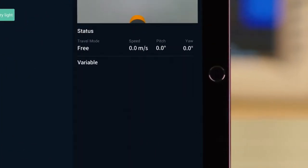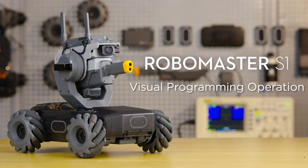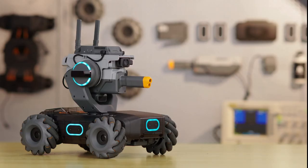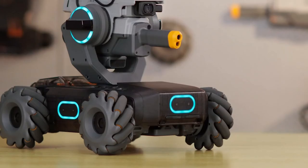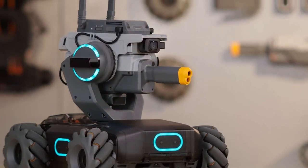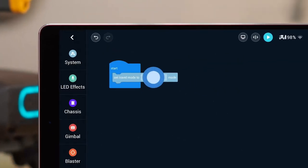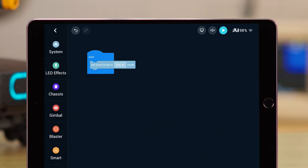Tap the icon and you can see the programming block's corresponding Python program. Visual Programming Operation: Let's take Twister as an example. In Twister, the S1 chassis and gimbal rotate in opposite directions while the blaster launches gel beads. In order to make the chassis and gimbal move in different directions, first we need to set the Travel Mode. Choose the Set Travel Mode block under the System category and drag it into the Start block. Choose Free as the Travel mode. Then adjust or set the chassis, gimbal, and blaster settings.